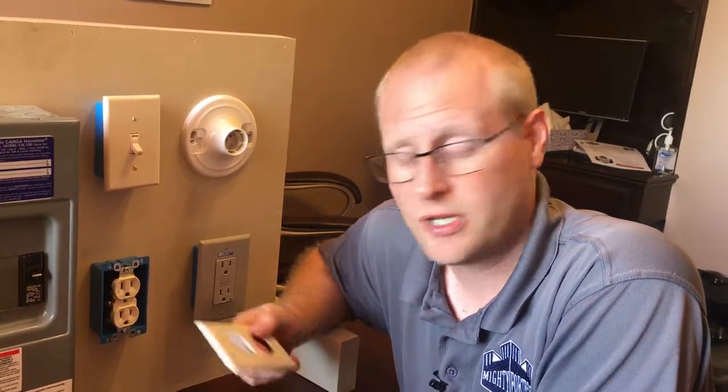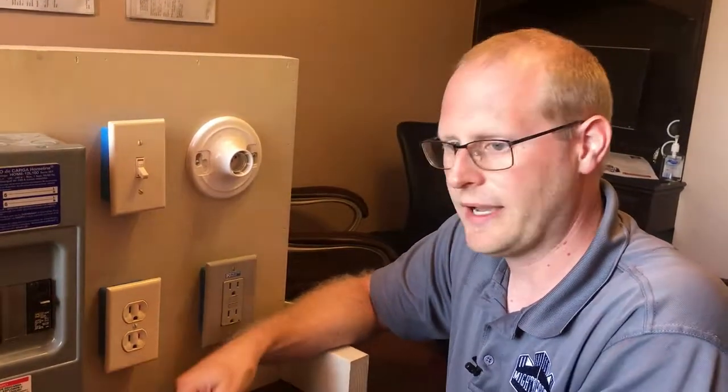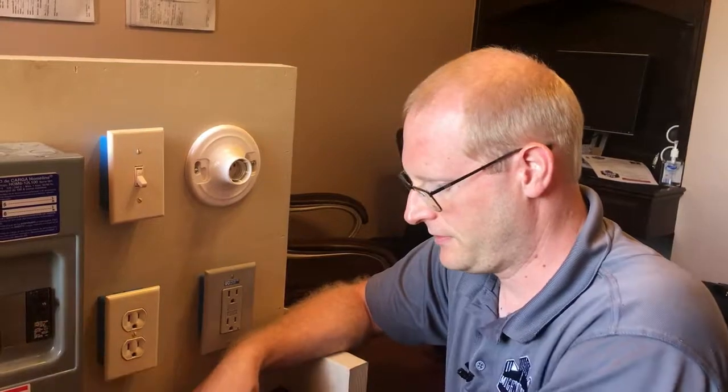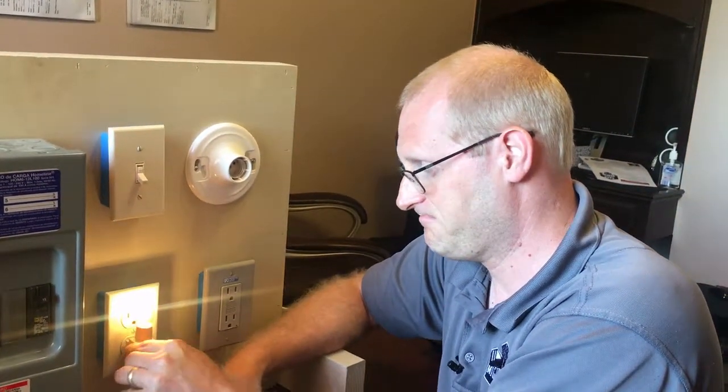After you're all done with your paint project or just actual maintenance of other outlets, you're going to put your cover plate on. Go back to your breaker panel, turn it on, make sure you've got power, and that's pretty much it.